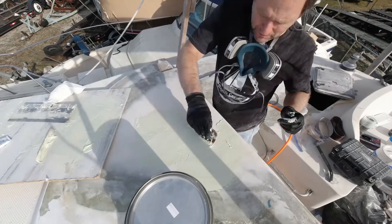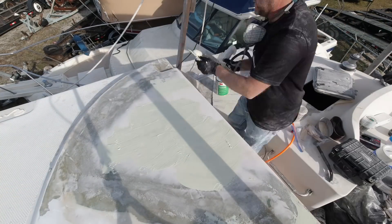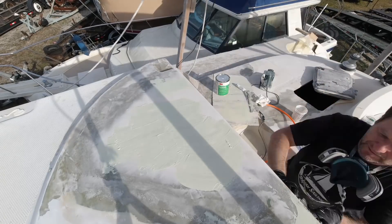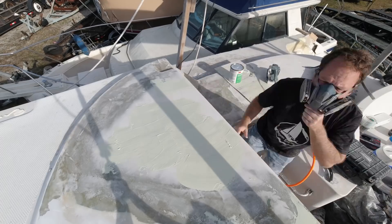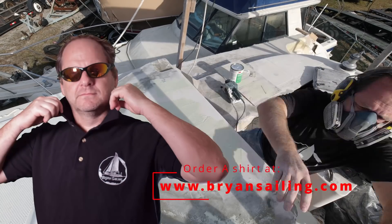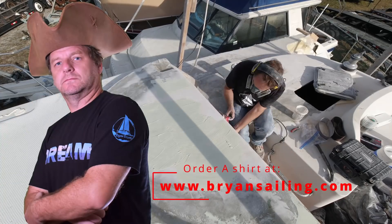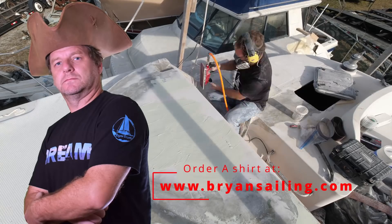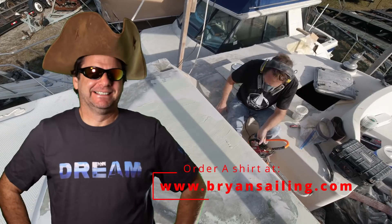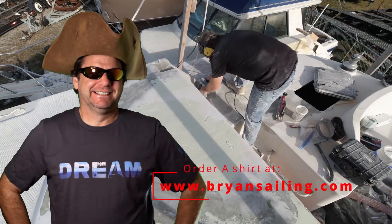Thanks for watching. We'll get back to the boat work next episode — you'll see all the cool stuff I'm doing on the boat. If you found this useful, please like, please subscribe, and feel free to join me on Instagram or Patreon if you want to join the crew and help this be a better channel. Also don't forget my store — pick up these dream shirts at bryansailing.com. Thanks a lot, and we'll see you next time.